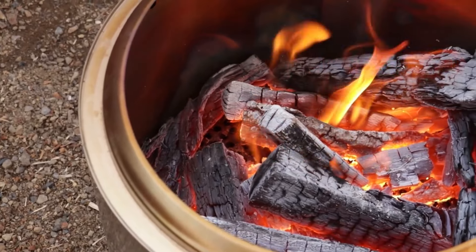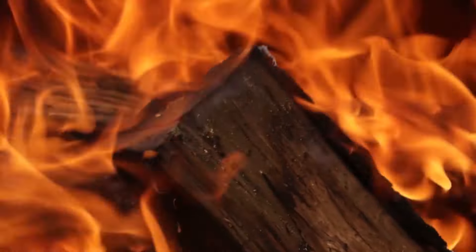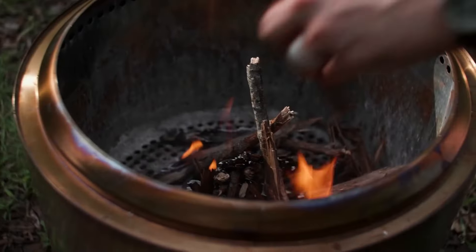Portability is another big selling point of the Ranger. At just over 9 pounds, it's lightweight enough to take with you on any camping trip or hike. But don't let its small size fool you — this powerful little stove can heat up fast and produce enough warmth to keep even the biggest group comfortable.